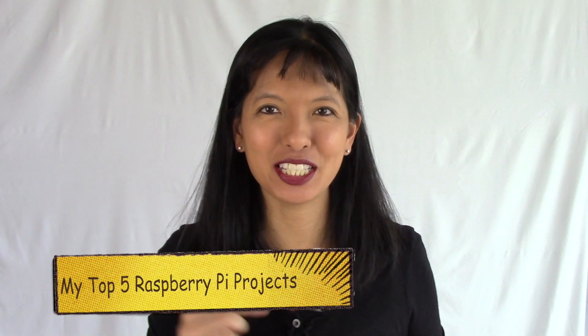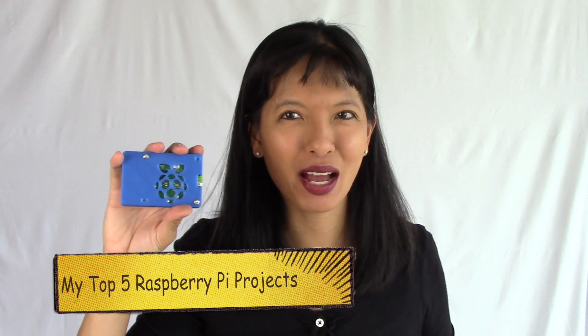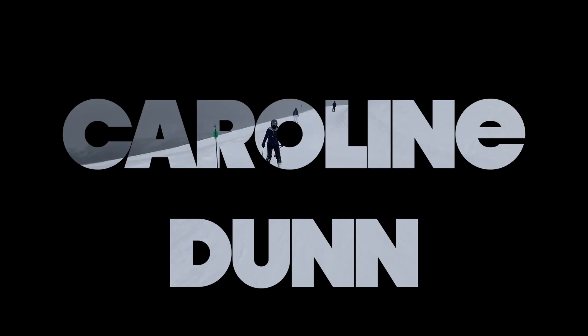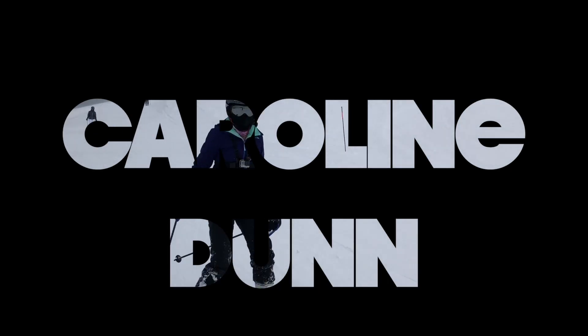Hey, this is Caroline. In this video I'm giving you my top five Raspberry Pi projects. This is a Raspberry Pi 3B and a Raspberry Pi Zero W. This is my opinion of what I think the top five projects are with the Raspberry Pi. This will be a countdown list and I will link in the description field below for full tutorials for every project. We'll start with number five.